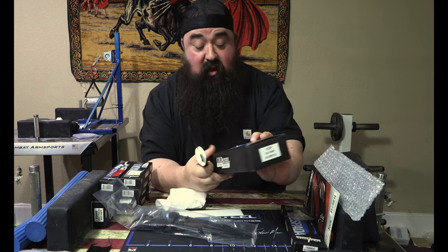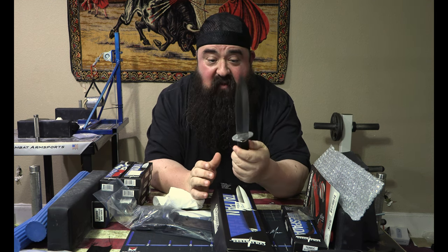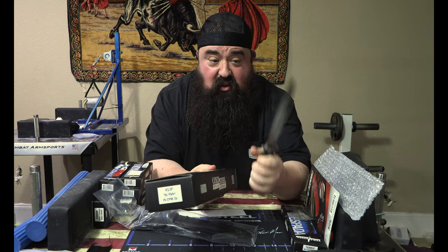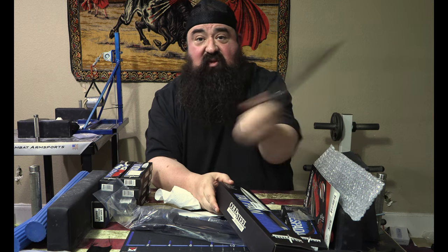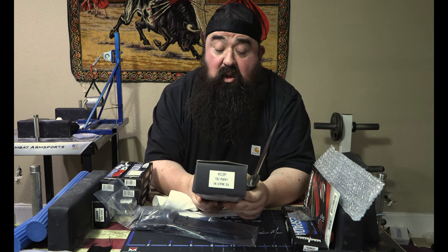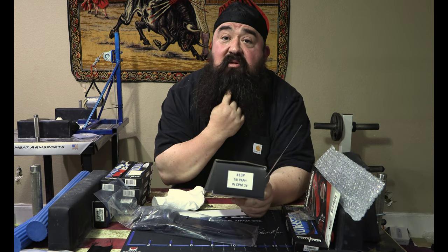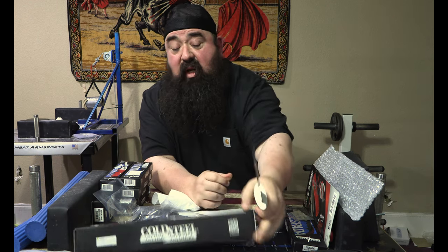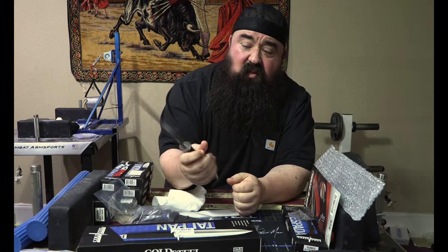So let's look at the specs here if we can read them. Seven and a half inches of 3V steel, which is awesome — we love that stuff. Just hard to destroy this. This feels like a little Spartacus. Five and a half inch handle, 10.8 ounces. It doesn't feel that heavy — it really doesn't. This is really well balanced.